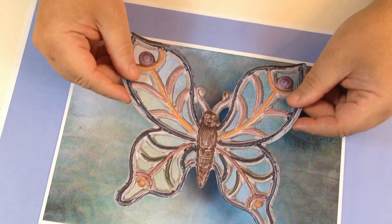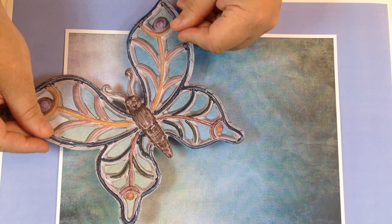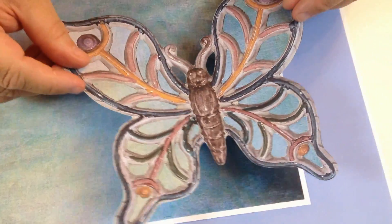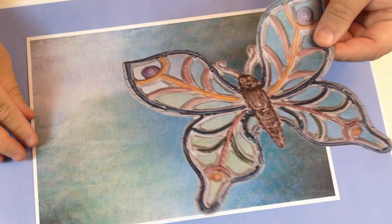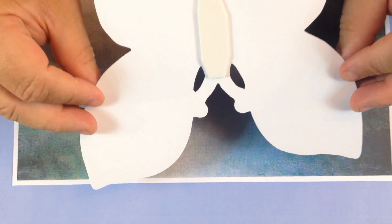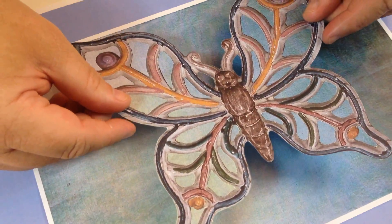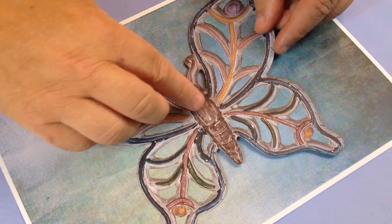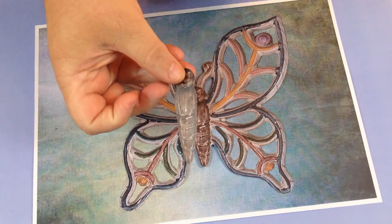I've got the butterfly here and I'm going to place it directly in the middle, but you can do something a little bit more quirky — you can do it as if it's flying out of the frame, or over to one side, or you can put pins on two or three of the butterflies and have them overlapping. But we're just going to do one for this project. I've cut it out, put some foam tape on the back, and position this exactly where you want it — and that's going to stick down just there, perfect.